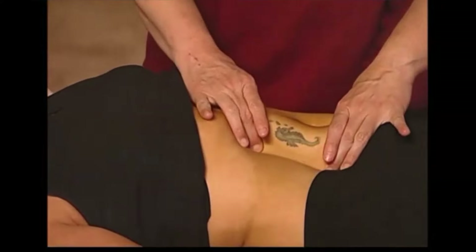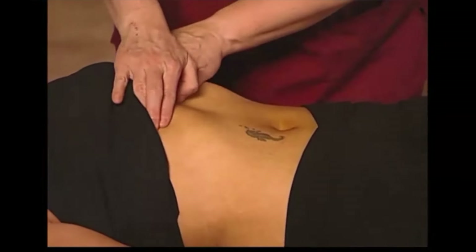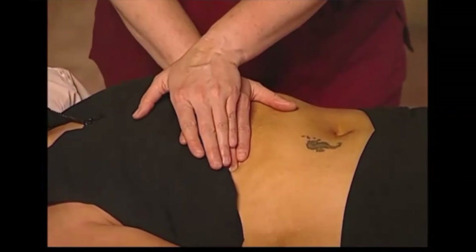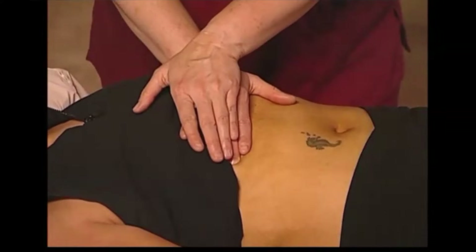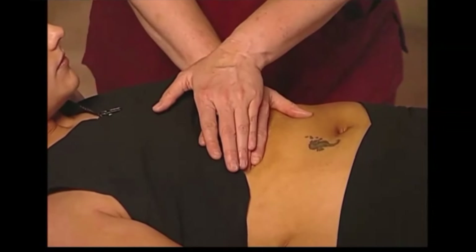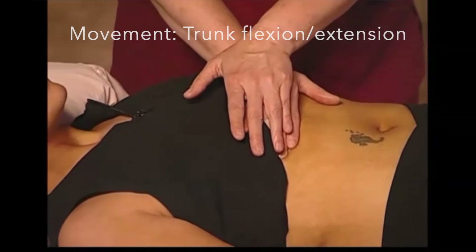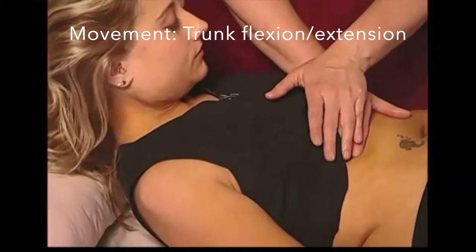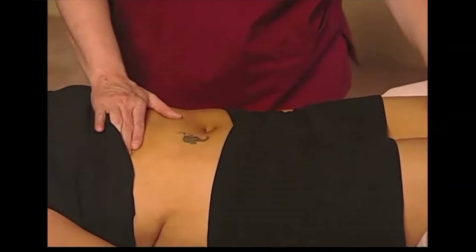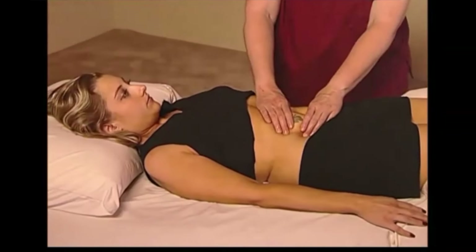The next muscle to address is rectus abdominis. This is one of the muscles best addressed from the attachments because it is a long muscle. First, we're going to inhibit at the attachments on the thorax. Having the client begin to do a little bit of a sit-up contracts the muscle — this is actually an application of muscle energy technique. Then we're going to lift, stretch, and knead at the belly of the muscle.